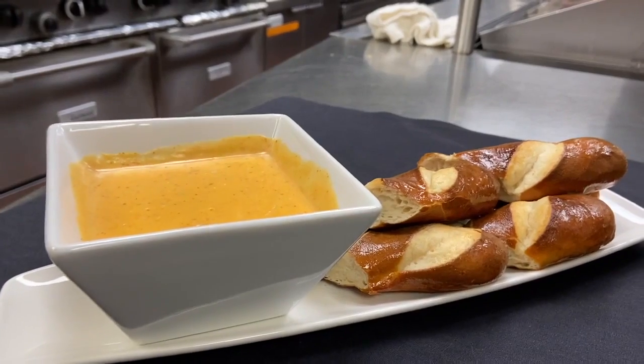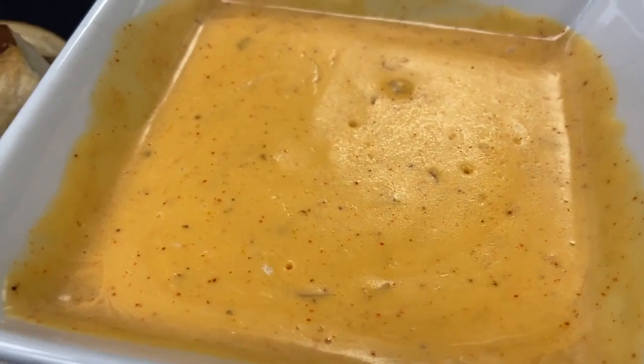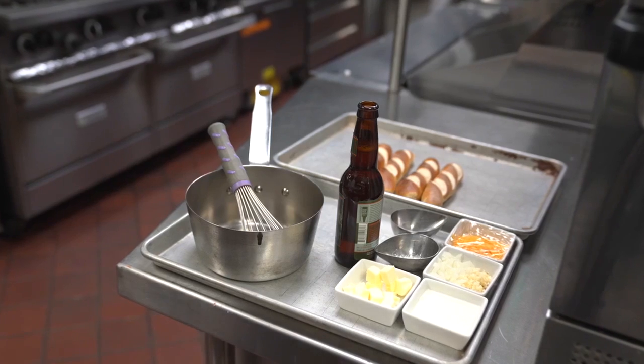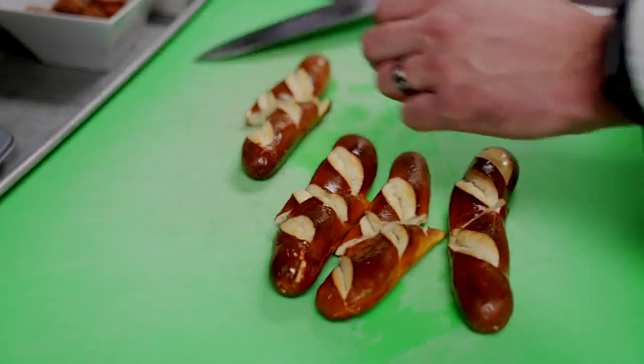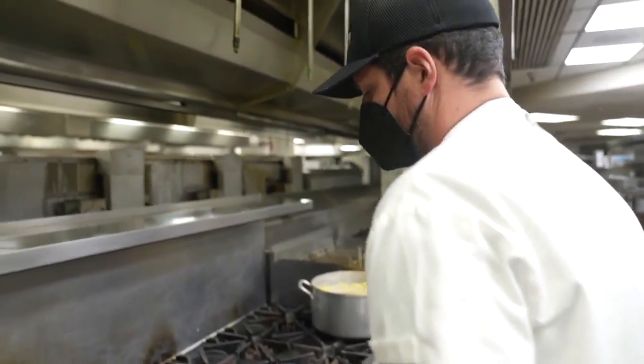First up, we have a Bavarian style soft pretzel dip. Really easy to make — this will take about 20 minutes. All you need is a stove, beer, cream cheese, flour, salt, garlic, and some spices, plus some pre-made soft pretzels you can just heat in the oven.